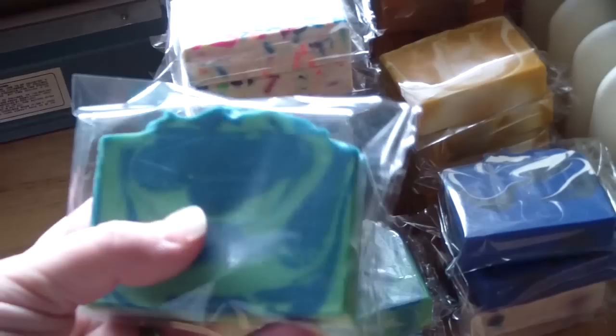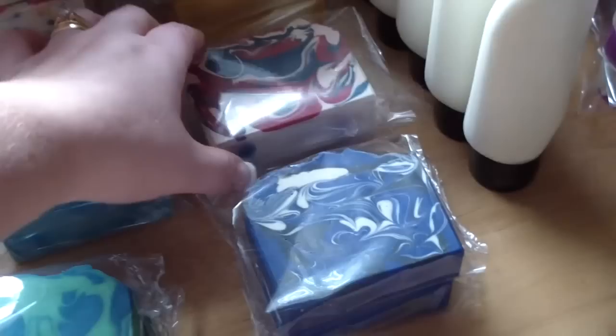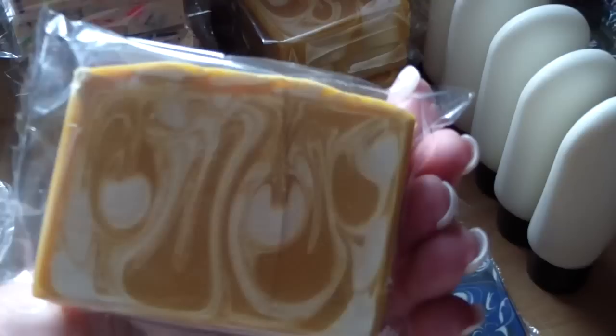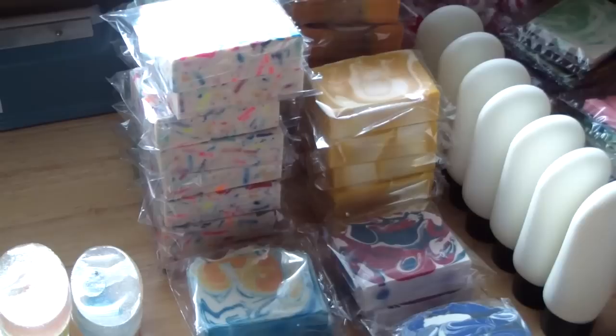Here are some things that I still need to wrap. I have our Salty Mariner, Daisy Dream Girl. There's not a lot of bars. This is the Clean and Fresh, which is the dupe of Bramble Berry Shave and a Haircut. This is the Best Friends — that is the dupe of Best Friends from Nature's Garden. We call it Fruits and Cream. And then I have my Lemon Soap. Very, very lemony. Very strong after two months of sitting on the curing rack.